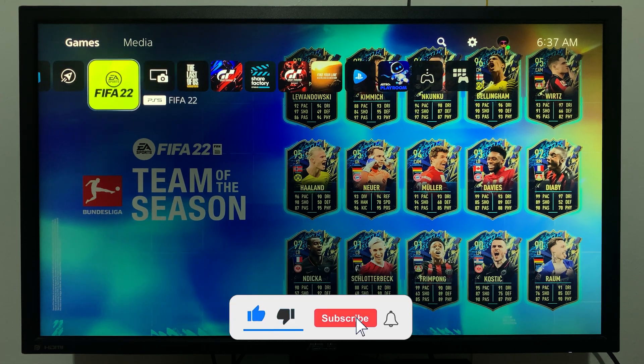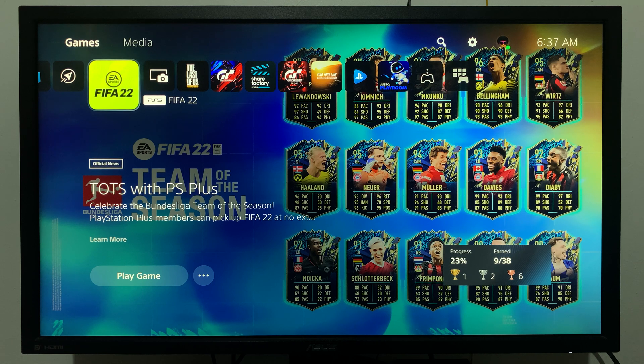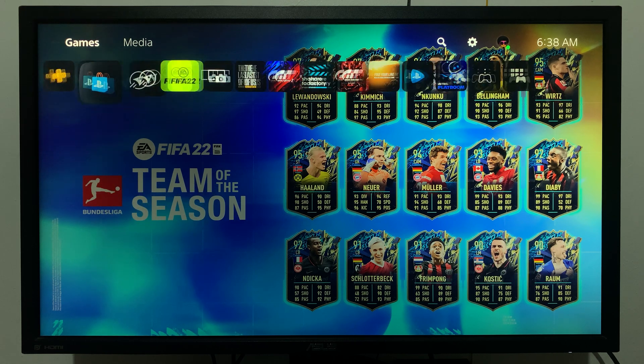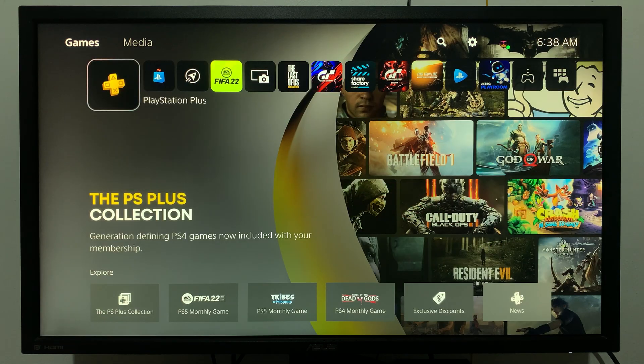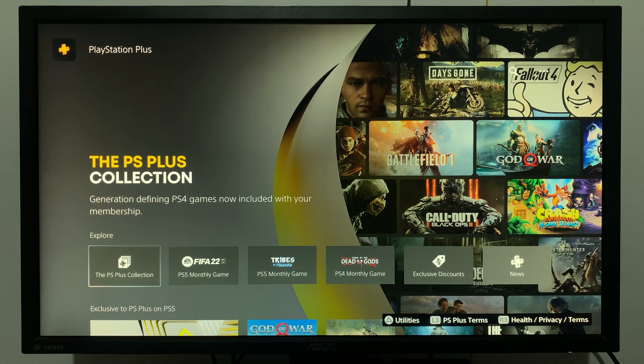If you want to check your PlayStation Plus renewal date on the PS5, from the home screen simply scroll all the way left until you see PlayStation Plus, then select that.